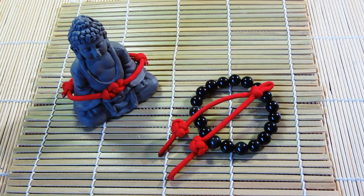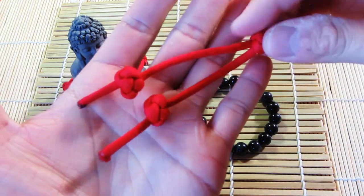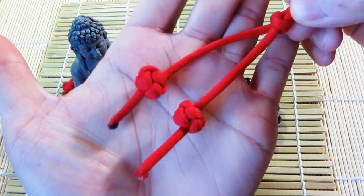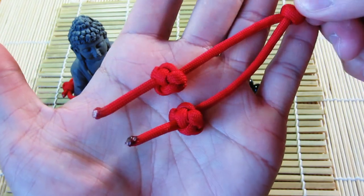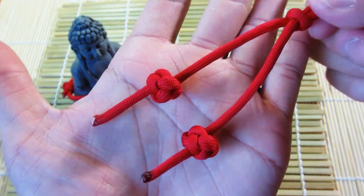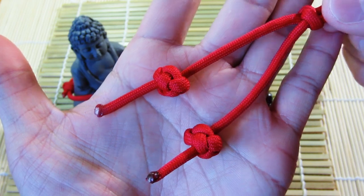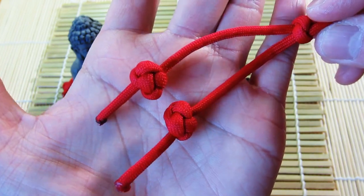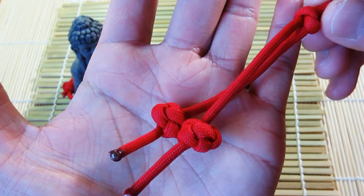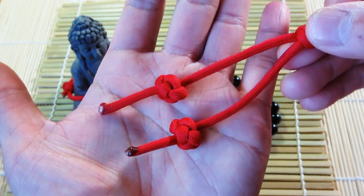Hey, what's up guys, Tim here — got another tutorial for you today, and it's a brief one. This is the Celtic button knot, or single strand diamond knot. There are other names for it, but as you can see it looks pretty much the same as the two strand diamond knot, but of course it uses only a single strand. You can use this knot to decorate your lanyards, bracelets, and whatnot — and it's very simple.